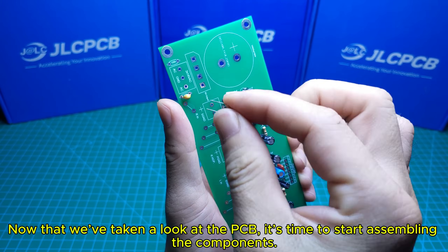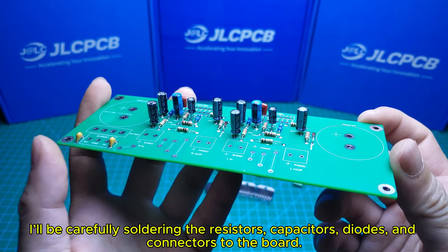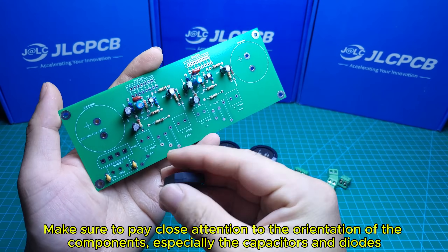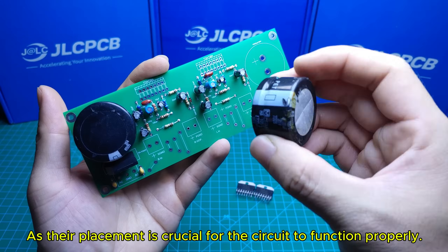Now that we've taken a look at the PCB, it's time to start assembling the components. I'll be carefully soldering the resistors, capacitors, diodes, and connectors to the board. Make sure to pay close attention to the orientation of the components, especially the capacitors and diodes, as their placement is crucial for the circuit to function properly.